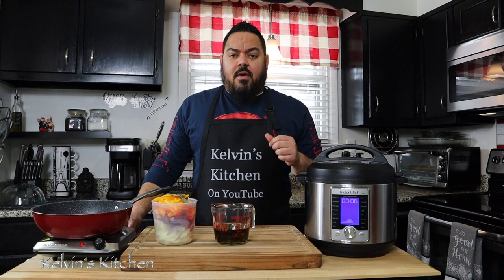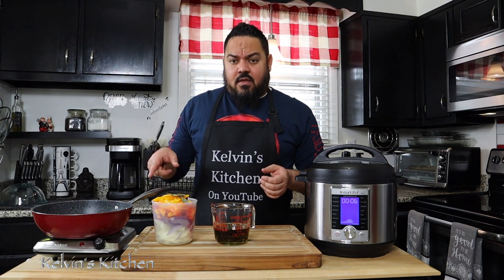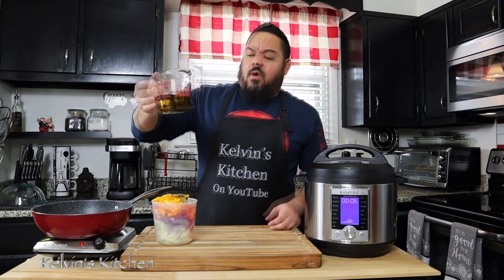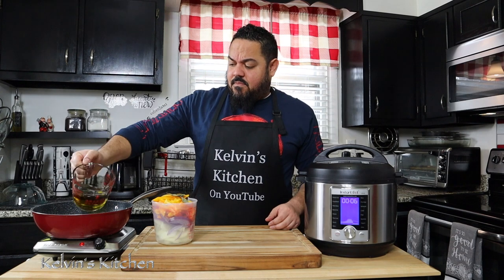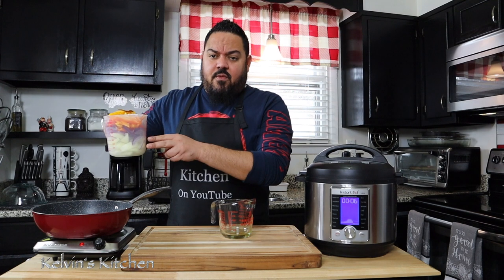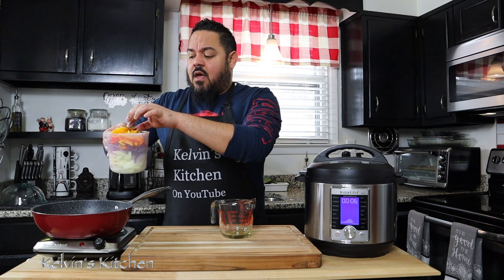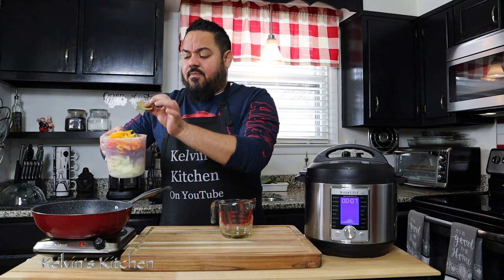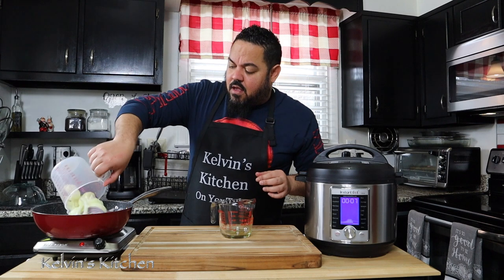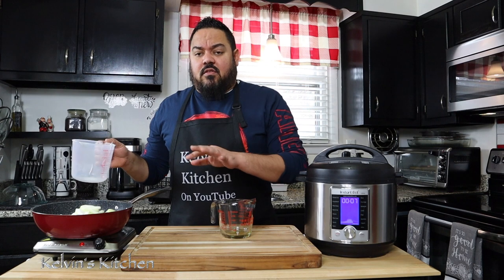As I'm waiting for my green bananas to cool off so I can peel and cut them up, I'm going to get the escabeche part ready. Here I am using one cup of olive oil. Then I'm going to add two large onions — I have a white and a red — four sweet peppers, and three bay leaves. I'm just going to cook it until the onions are translucent.